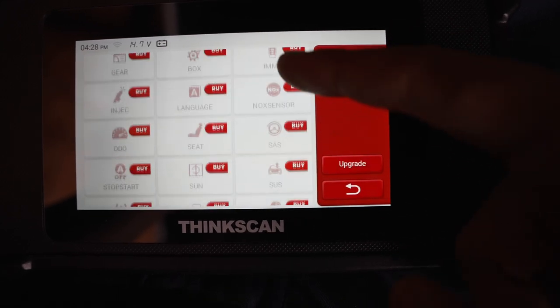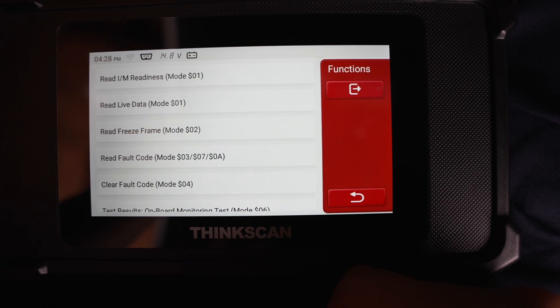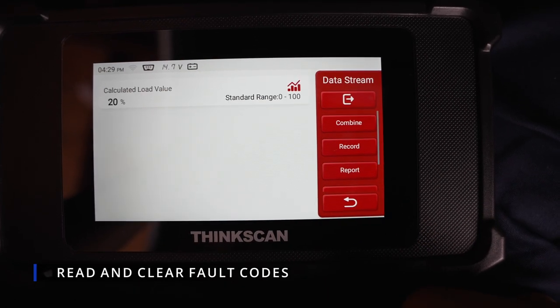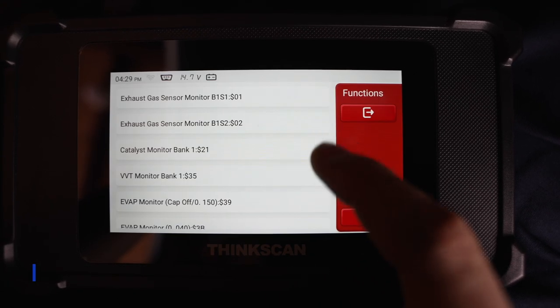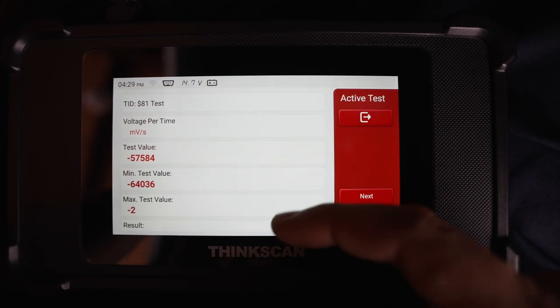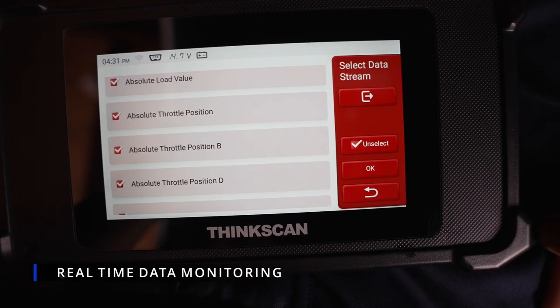There's also a brake pad or module reset and lots of other options as well. In the OBD2 function, you can check for fault codes, clear fault codes, and check Mode 6, which is really useful to monitor your vehicle systems and make sure they are working within the recommended limits.